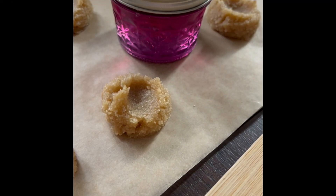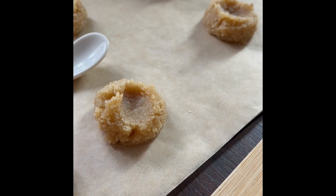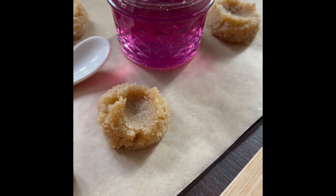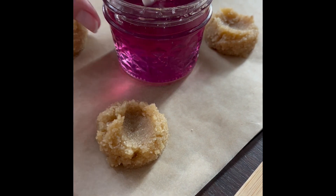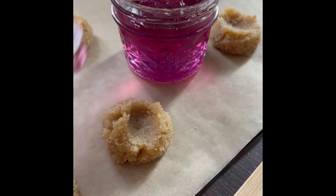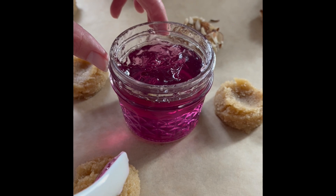The jam is absolutely my favorite part of making this recipe. The color is absolutely stunning — not only is it the color of violet, but it is the flavor as well. Very, very delicate.